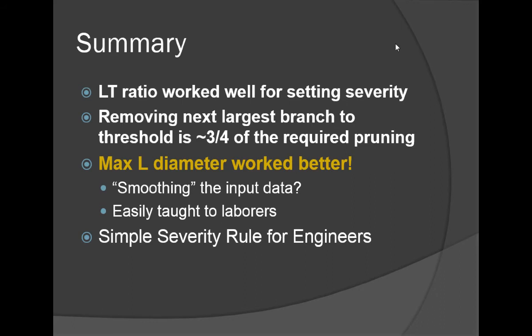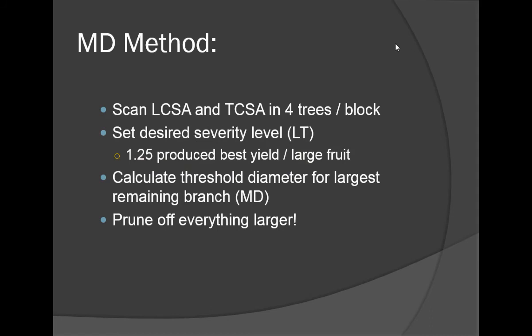If you were in a year where bad weather or short labor forced you to do the maximum amount of good with the least pruning effort, removing the largest branch to a certain threshold is going to do three-quarters of the good — and it might be the only rule you apply that year. It also gives engineers a very simple rule to follow. They're not horticulturists, so giving them a simple, clear horticultural target will be very beneficial as we move along in this project.